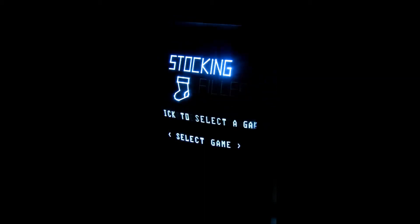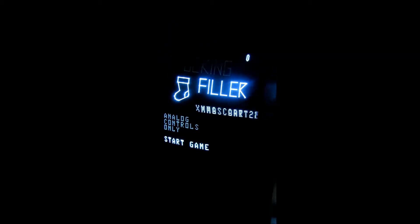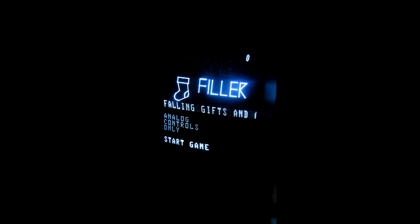Wir fangen einfach mal mit Stockingfiller an. Wie man sieht, es funktioniert nur mit dem analogen Joystick. Also digitale Controller sind nicht möglich. Es ist relativ simpel.